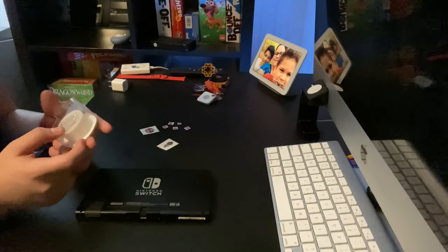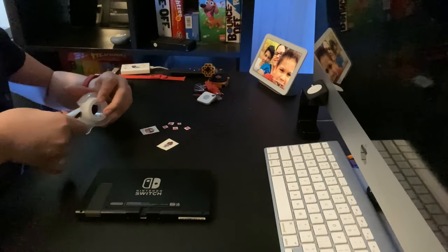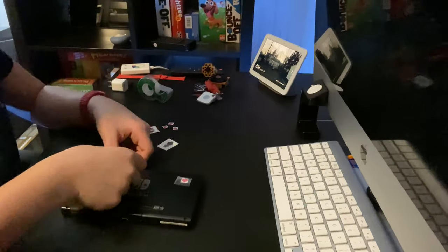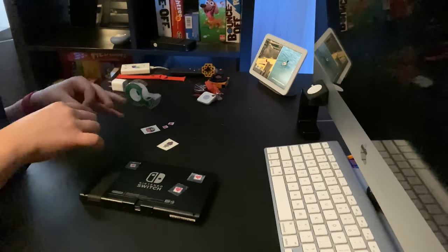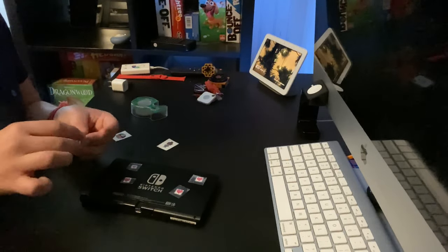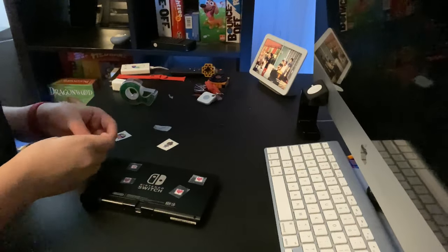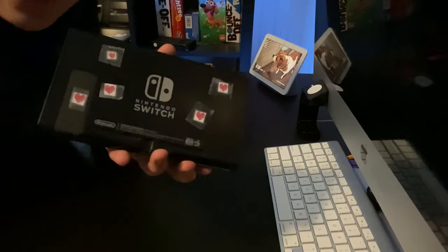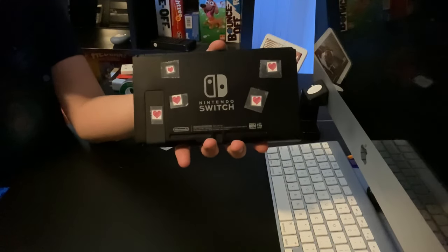Let's decorate my Switch using some hearts and tape. I'll tell you what the tattoos are for later. Now, you wanna be very thorough with the tape. Nice! As you can see, now I have a Valentine's Day Edition Nintendo Switch. Nice!